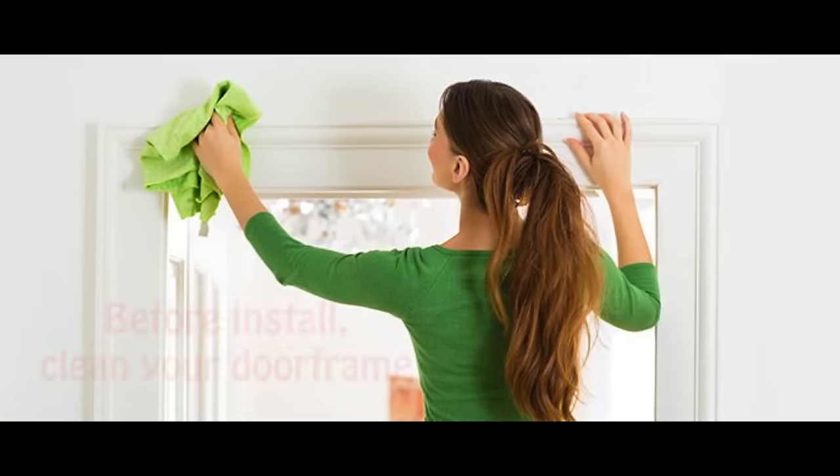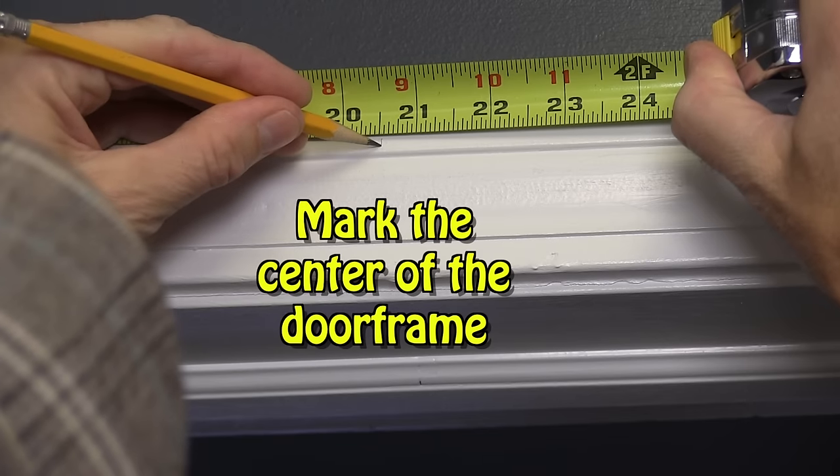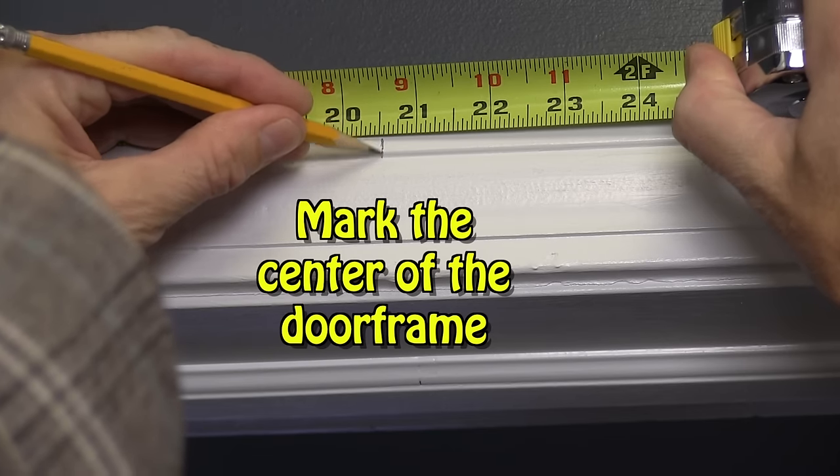Before you install your Magic Mesh screen door, clean your existing door frame. Measure and mark the center point of your top door frame.